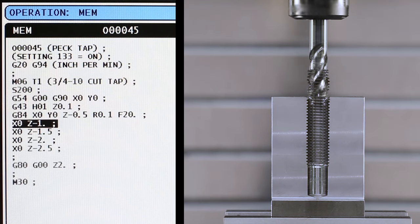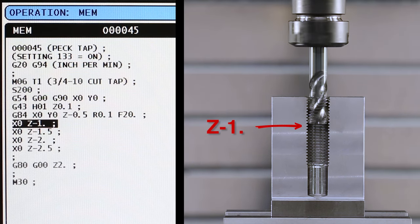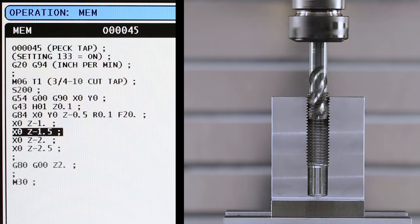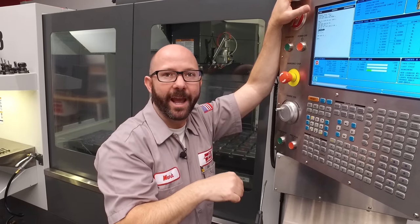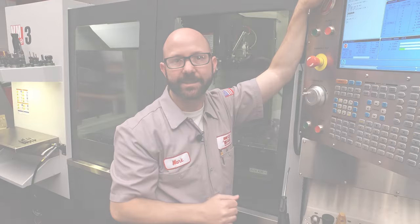Next, we're going to tap a hole again at X zero, Y zero, this time to a depth of Z minus one inch. At the next XY location, which is still at X zero, Y zero, we're going to tap a hole to Z minus 1.5. By commanding the exact location we're at over and over again with increasing Z depths, we peck tap.